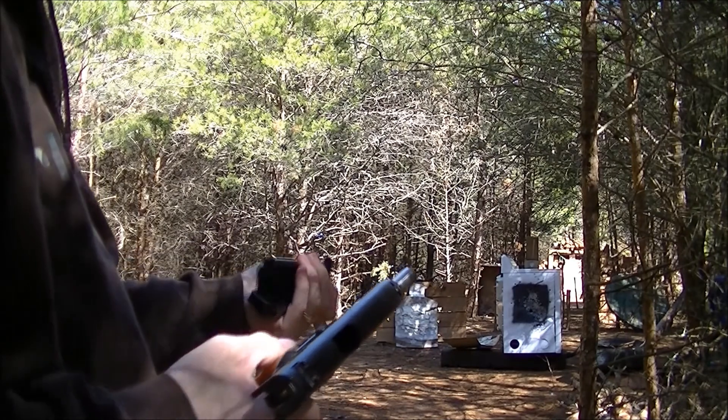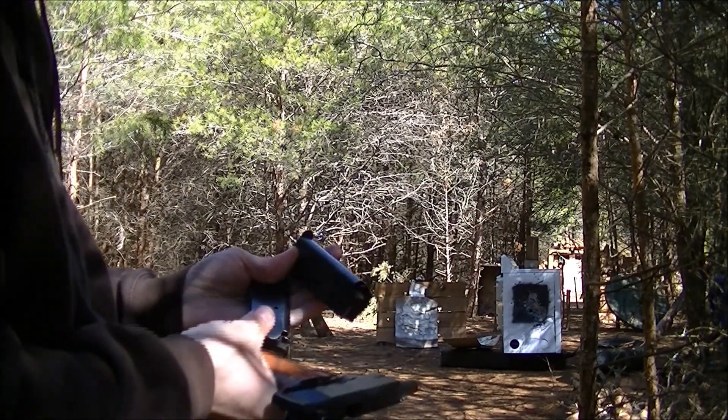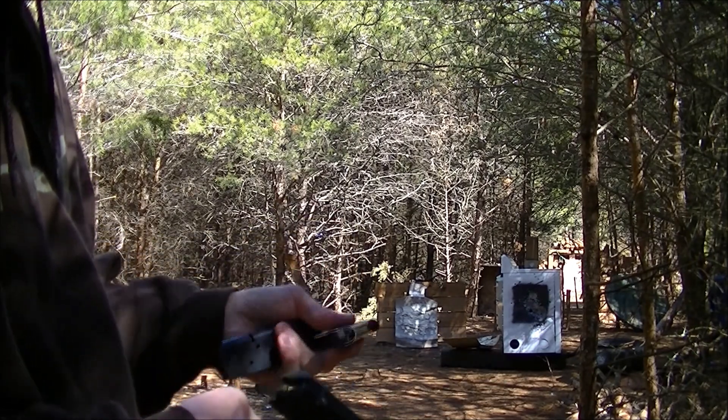I decided to just dump it on the ground — it's not going to hurt them if they're still loaded. But I usually try not to do that. It doesn't really matter though.